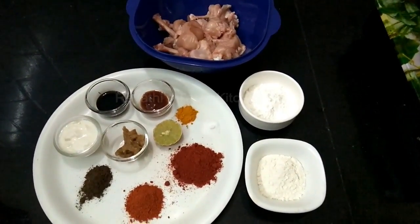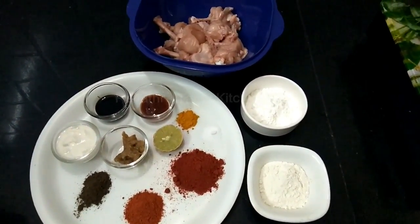Hello viewers! Welcome to Ravdi's Tamil Kitchen. In Ravdi's Tamil Kitchen, I am going to fry chicken lollipop.